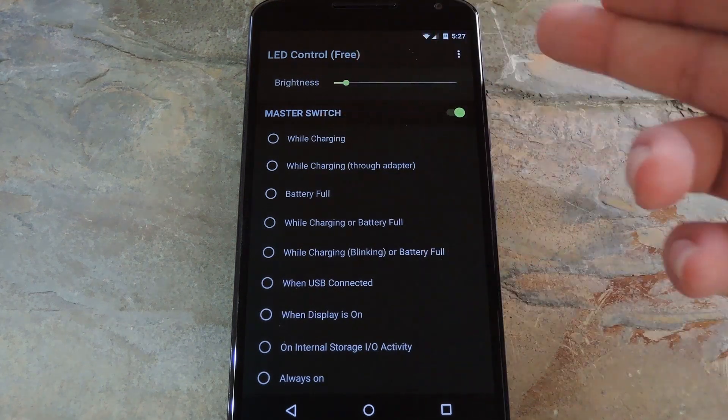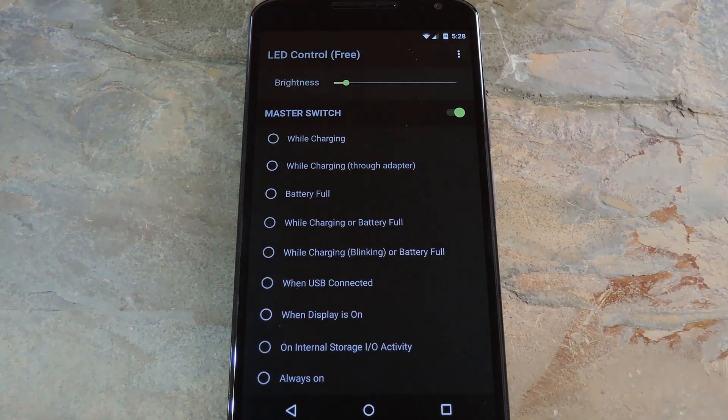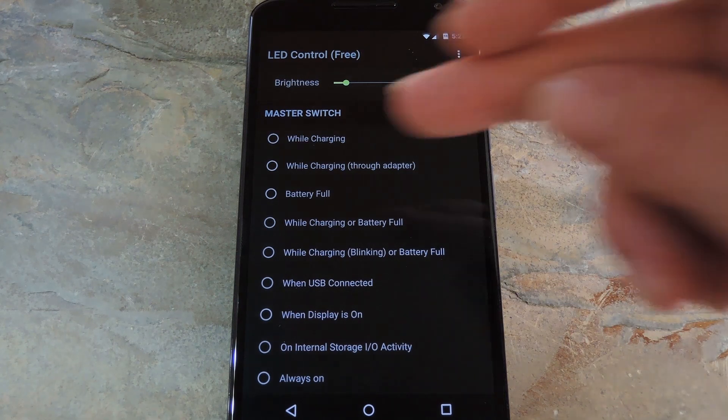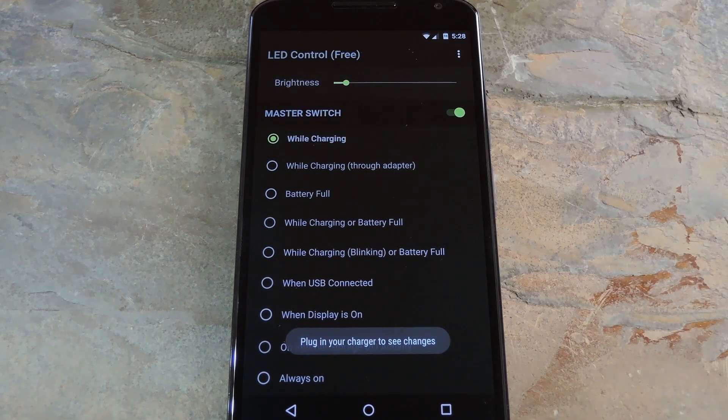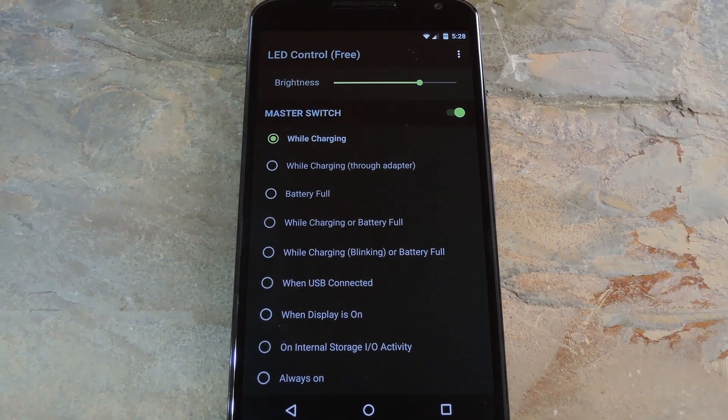You can opt to enable the LED when your phone is charging, when it's full, when it's connected to a USB source, and so on. Pick the trigger that works best for you, then you'll see a toast message saying that you need to connect the phone to a charger before your changes will become active. As a bonus, you can even control the brightness of your LED with the slider at the top of the screen. You'll need to plug in your charger before you'll see any changes.